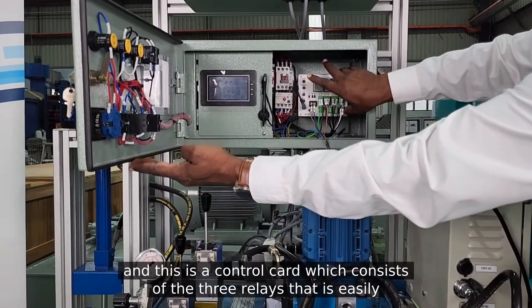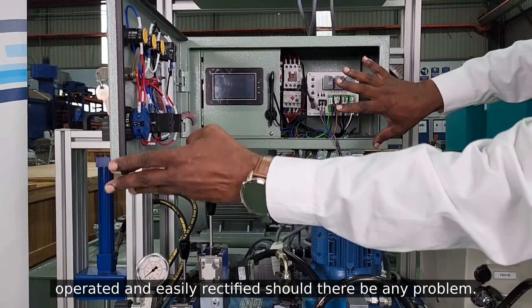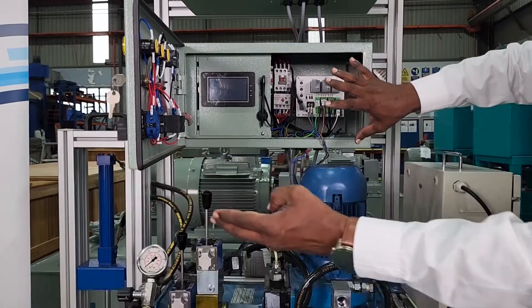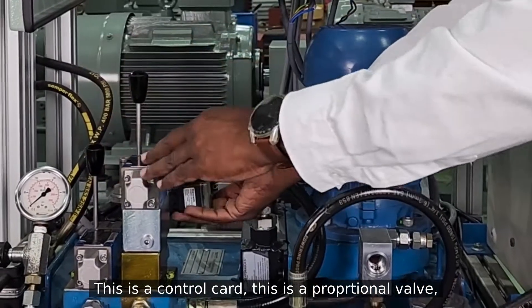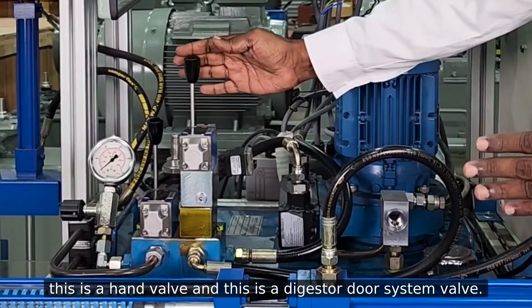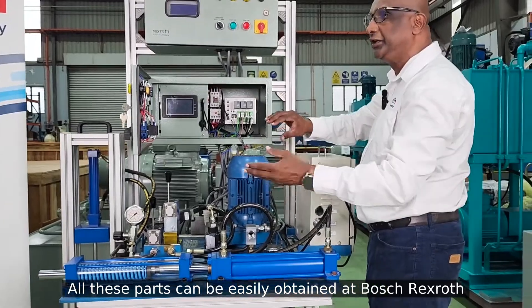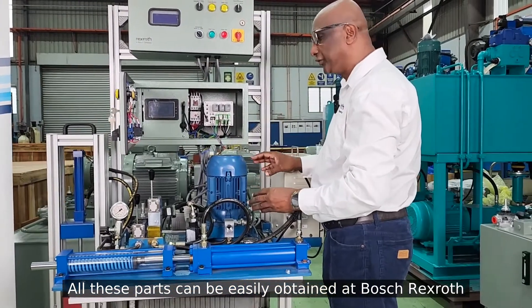This is a control card which consists of three relays, which is easily operated and any problems easily rectified. This is the control card, and also the proportional valve, and this is a hand valve, and this is a digester door system valve. All these things can easily be obtained at Bosch Rexroth.